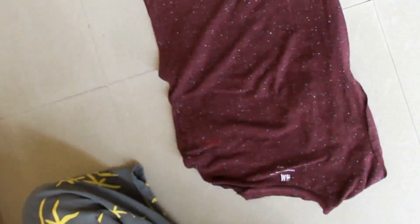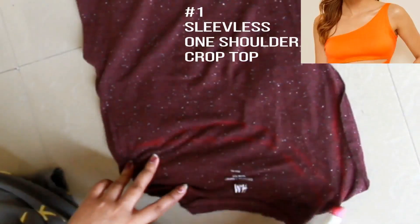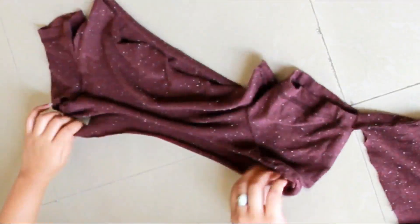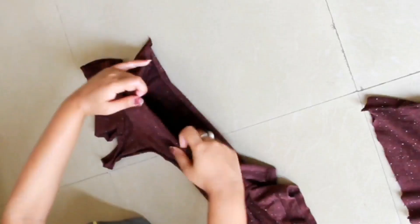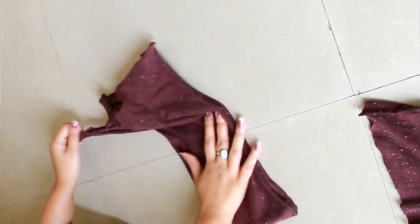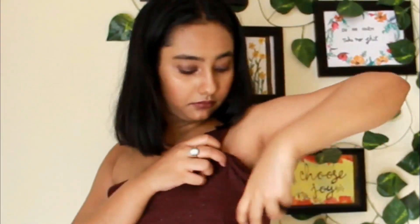For the first DIY, just mark the pattern on the top — I am doing it with a pink lipstick so you can see. Now start cutting the pattern; try to take help of someone so you can cut it easily. Cut the sleeve as well — don't cut the t-shirt sleeves, just the pattern — and then put it on yourself to see the size you want to cut.